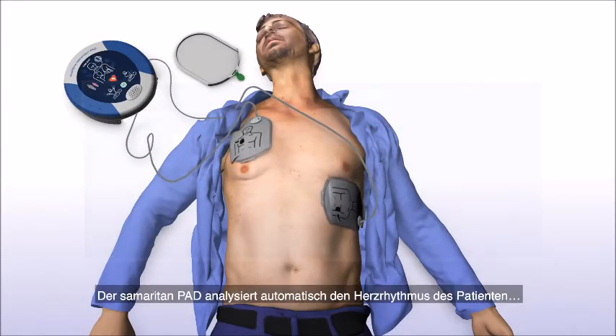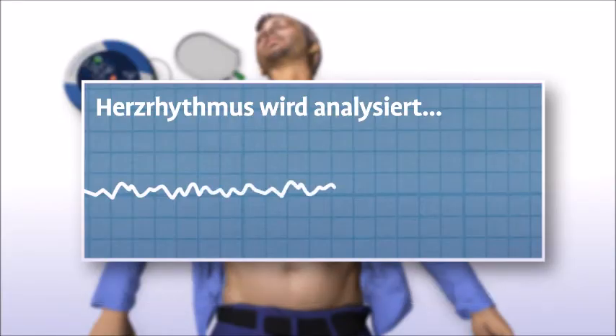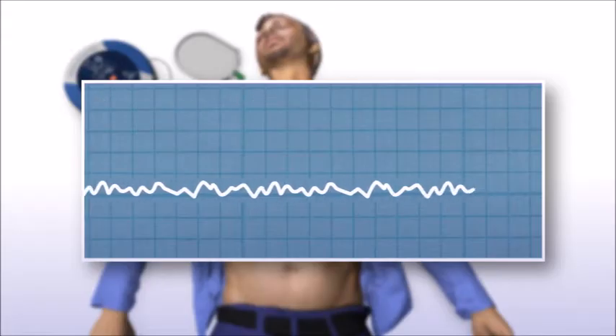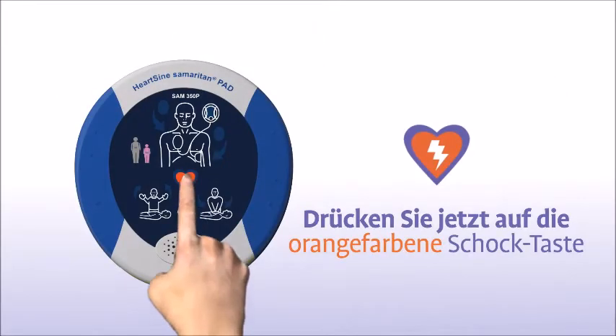The Samaritan PAD automatically assesses the patient's heart rhythm and recommends whether or not a shock should be delivered. The device will prompt: "Shock recommended. Stand back from the patient. Press the orange shock button now." Once delivered: "Shock delivered."